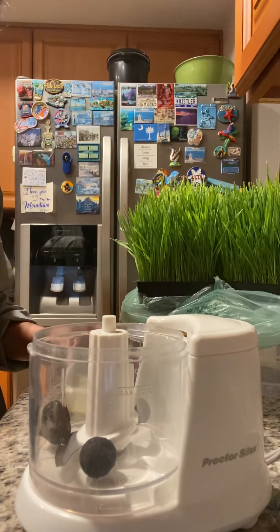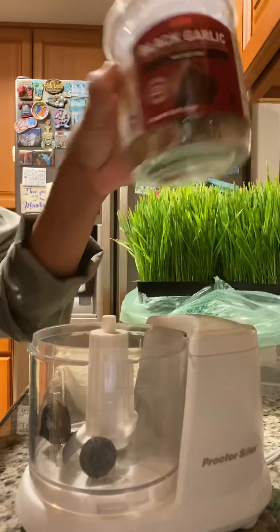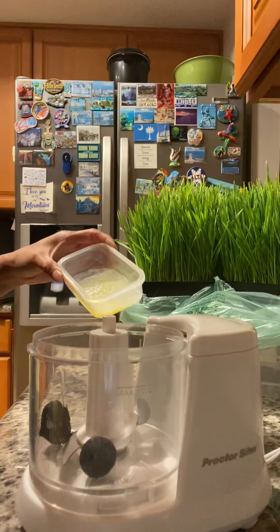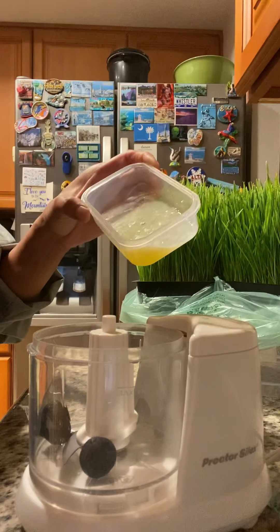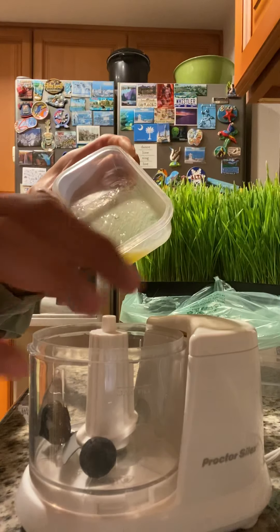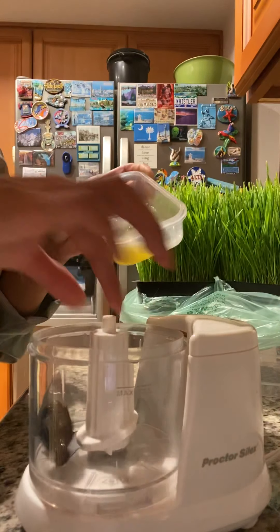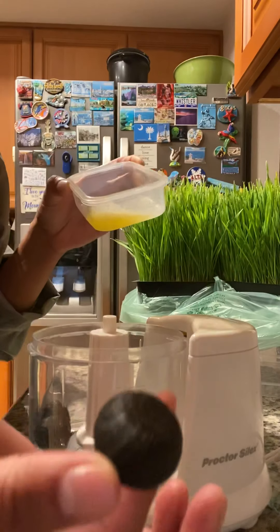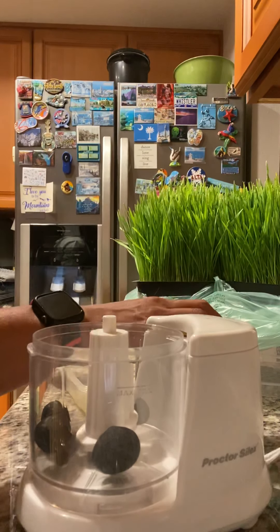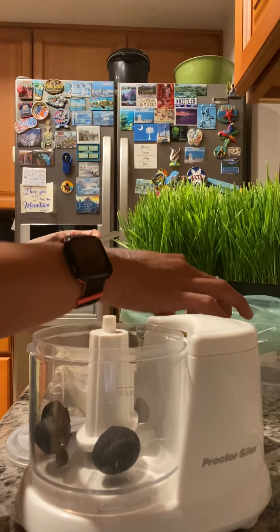This new addiction: black garlic! I'm gonna attempt to make black garlic spread butter. Here's the black garlic — I'm thinking if I should make three or four. The black garlic addiction!